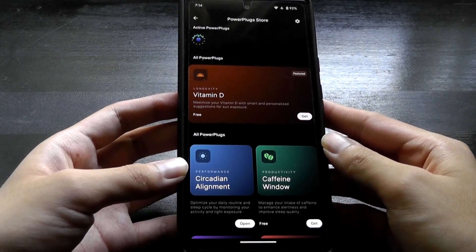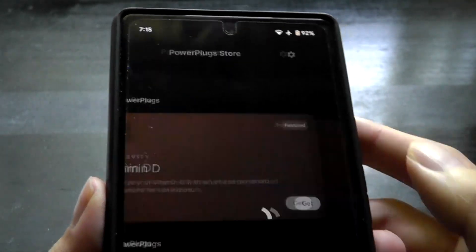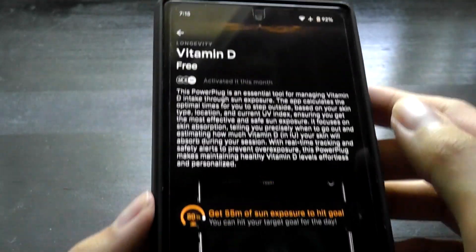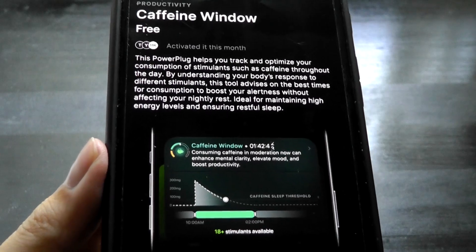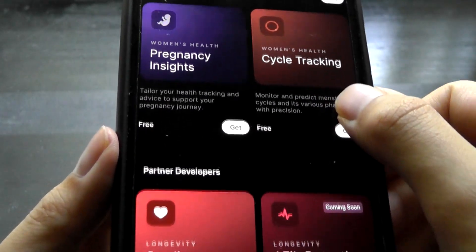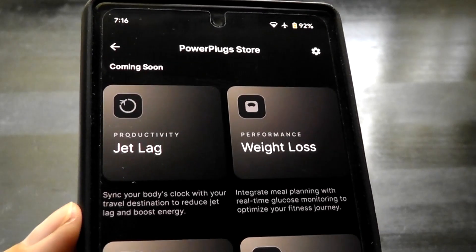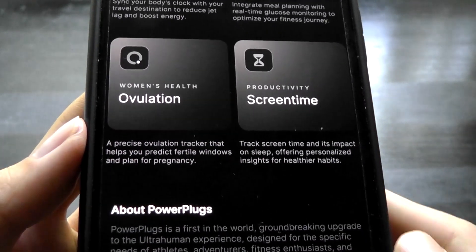Functionality in the app continues to grow. In a recent update, there's now something called Power Plugs, adding support for more third-party metrics. For example, a Vitamin D tracker uses skin temperature and location services to estimate whether you're getting enough vitamin D. Another new one is a Caffeine Window, providing notifications of when you should be consuming coffee and when to ease off for better sleep. Other additions include Pregnancy Insights for Women, Cycle Tracking, and coming soon: Afib Detection, jet lag tracking, and tracking the impact of screen time on restfulness and sleep quality.